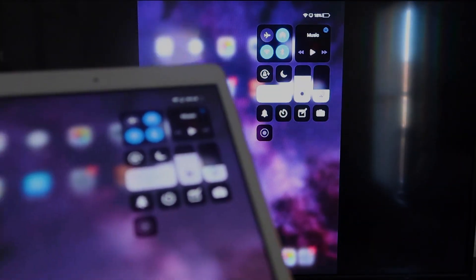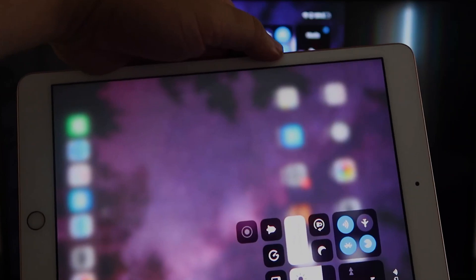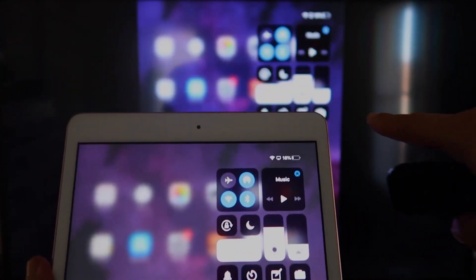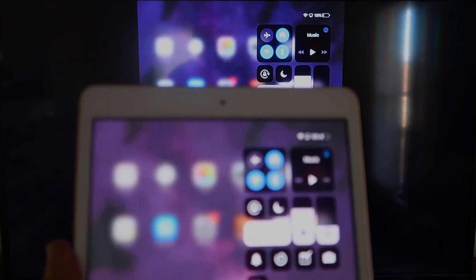If you want to watch YouTube videos, most of the time you'd go to landscape mode to use the full screen. But with AirPlay, you can hold your iPad in portrait mode and it'll still play in landscape mode on the TV — that's the beauty of Apple AirPlay.